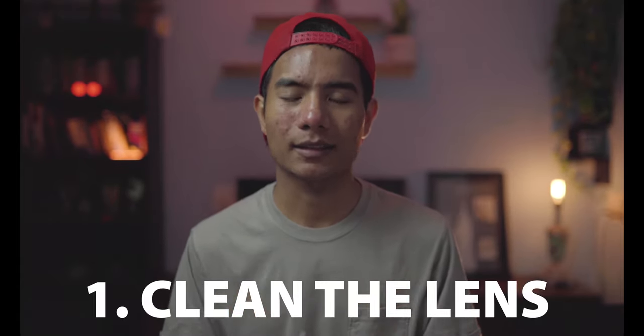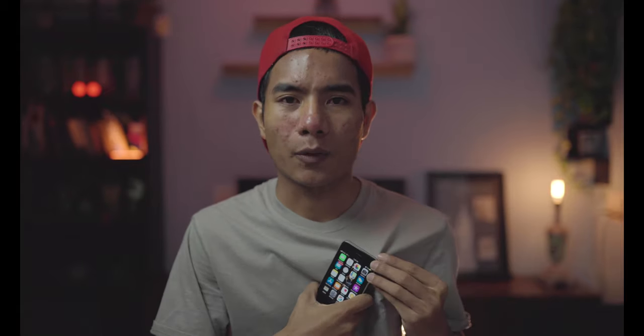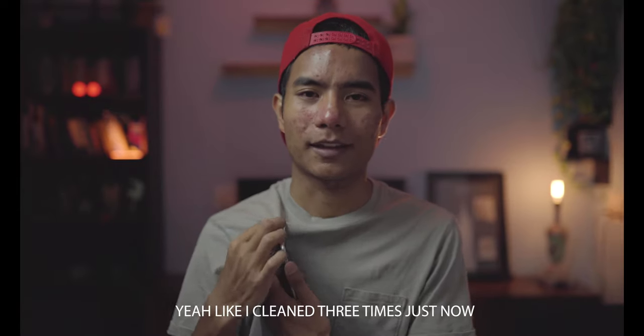My first tip: before you take any pictures, clean your camera lens. Your phone is with you all the time and you're holding it in your hand, so you might get a lot of fingerprints on the lens. Because of fingerprints or dust, your image might look a bit blurry or not sharp enough. Clean your lens with any soft cloth or on your shirt.